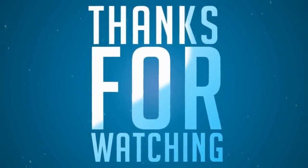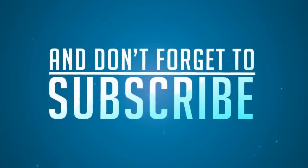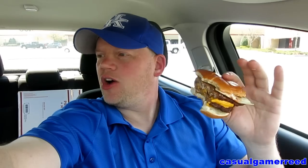Thanks again for leaving comments below — without those comments I probably wouldn't know what to review from day to day. That's it, guys. As always, thanks for watching, I appreciate it, and I'll see you tomorrow with another exciting product review.